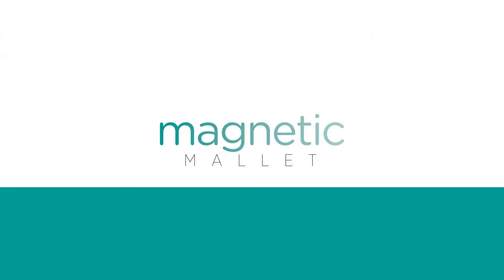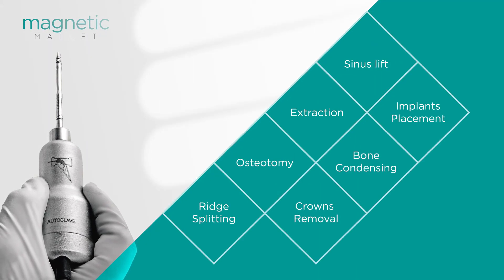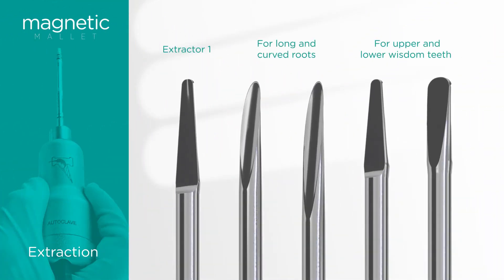The magnetic mallet is an innovative device created specifically for oral and implant surgery. It is used for multiple applications in dentistry and is extremely efficient as well as exceptionally safe. Let's see how it works for extractions.